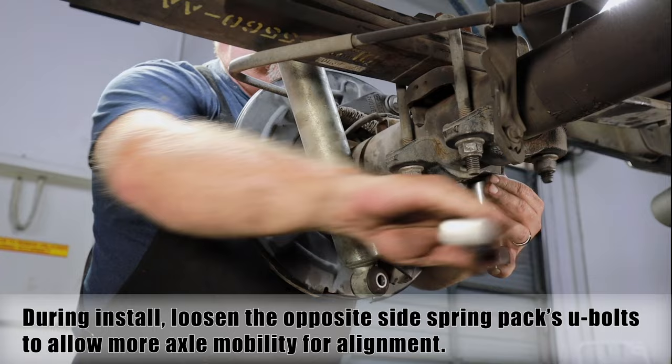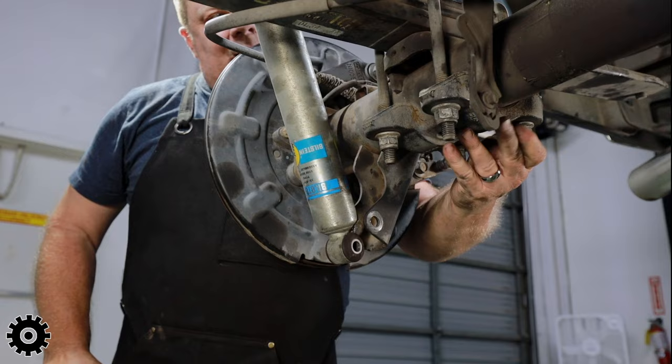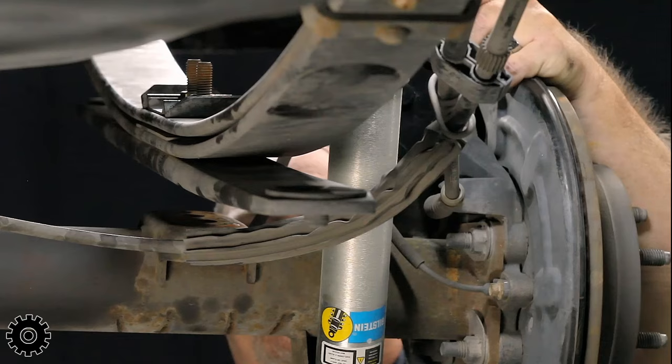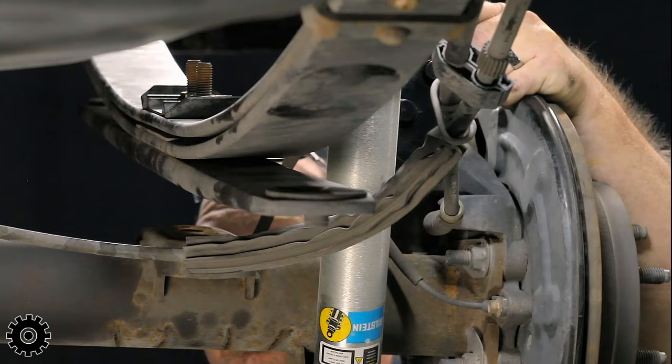To line things up better, you want some kind of movement. You would loosen the opposite side, like it is right now, so you can move the axle this way or that way. See how that's separating? So we're going to loosen that up.